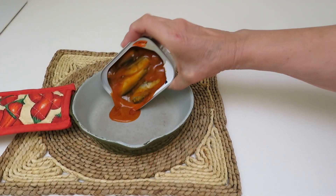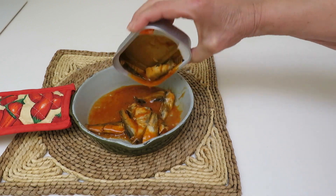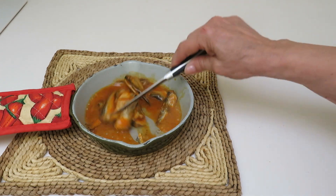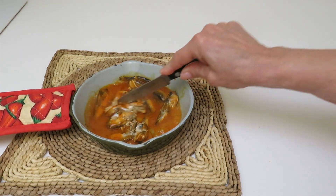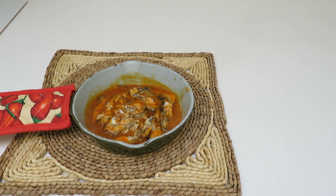Get the cast iron all nice and hot. Now remove your pan from the oven, open and pour in the sardines — you can cut them up a little bit if you like. Place the cast iron pan with your sardines back in the oven for 6 minutes.